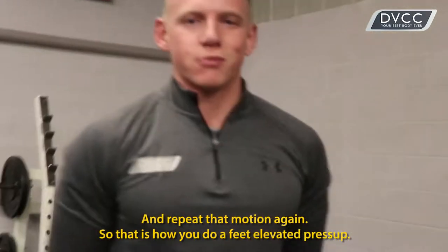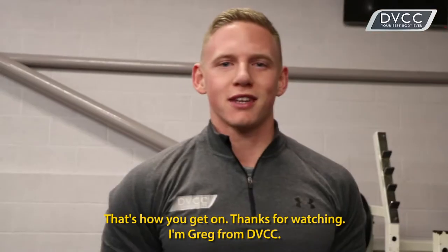So that is how you do a feet elevated press up. Let us know how you get on. Thanks for watching, I'm Greg from DVCC.